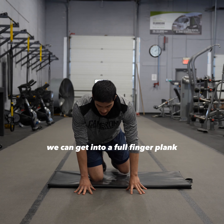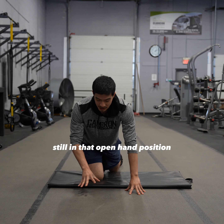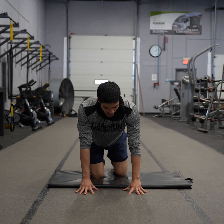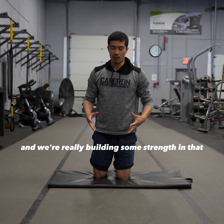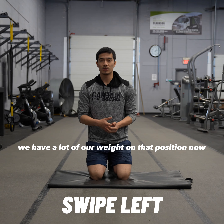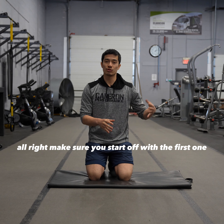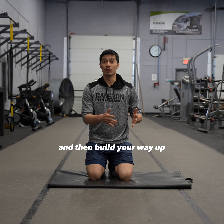Then eventually when you're ready, we can get into a full finger plank, still in that open hand position. We're in that full finger plank position and we're really building some strength — we have a lot of our weight in that position. Make sure you don't jump into that progression; start off with the first one and then build your way up.